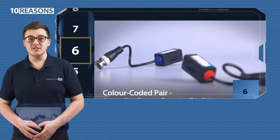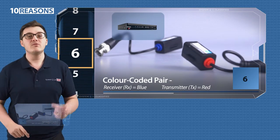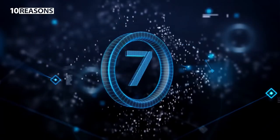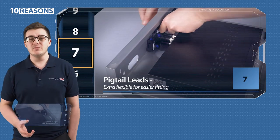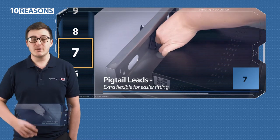6. The baluns are colour coded, making it easy to tell your receiver at the DVR end from your transmitter at the camera end. 7. They have pigtail leads, which help create a bit more room if your DVR is mounted in an enclosure or a rack-mounted cabinet.